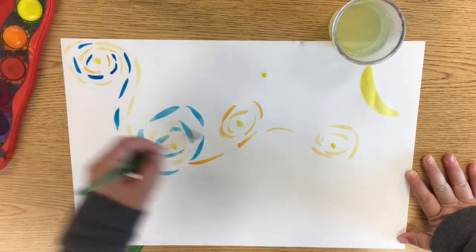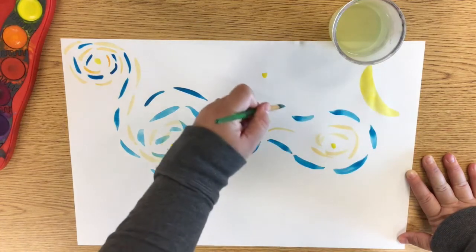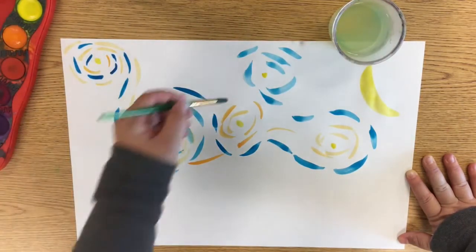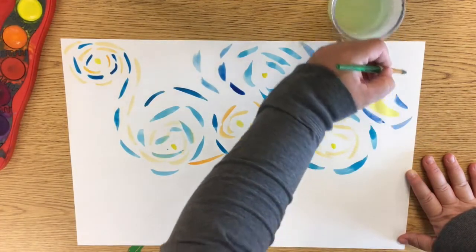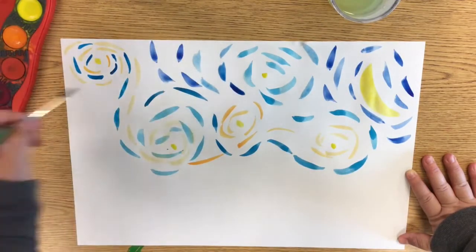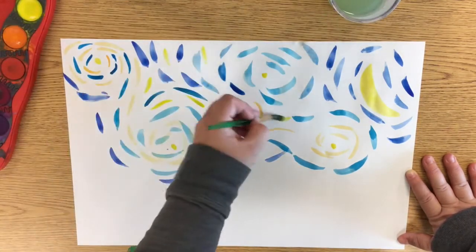Starry Night is also very much a cool painting, so it has lots of blues and greens and purples in the sky. We are going to be using the cool colors to create brush strokes to create a swirling sky. As you can see here, I am using blue and light blue, and I will eventually add green and purple to create a swirling night sky.